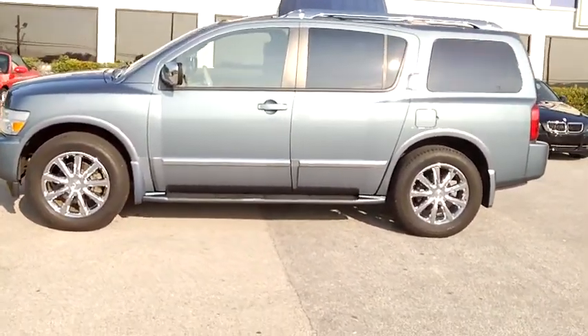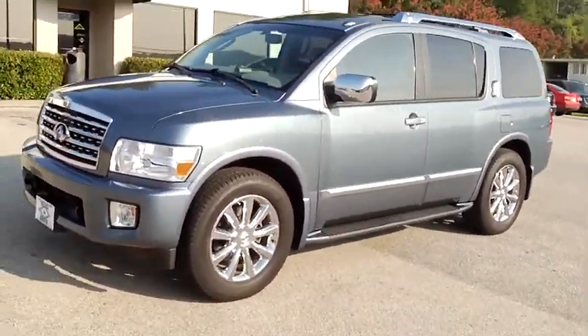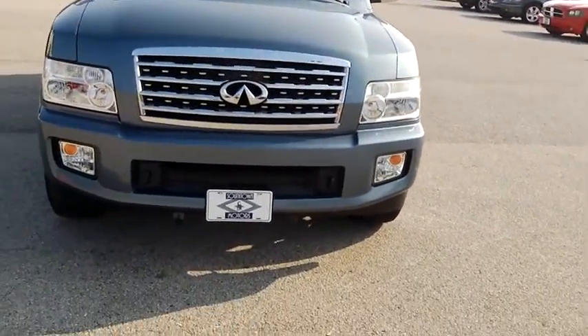Hey bud, this is Scott with Southtown Motors, giving you a personal video of the QX56 that you called about.